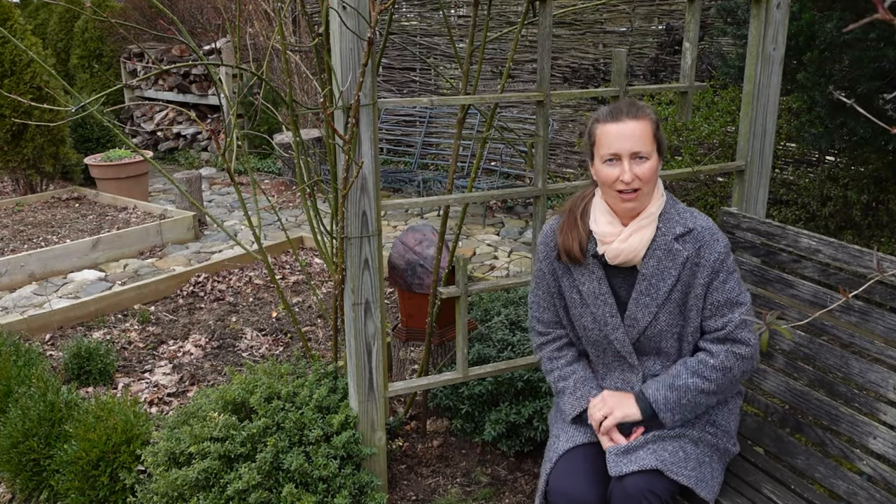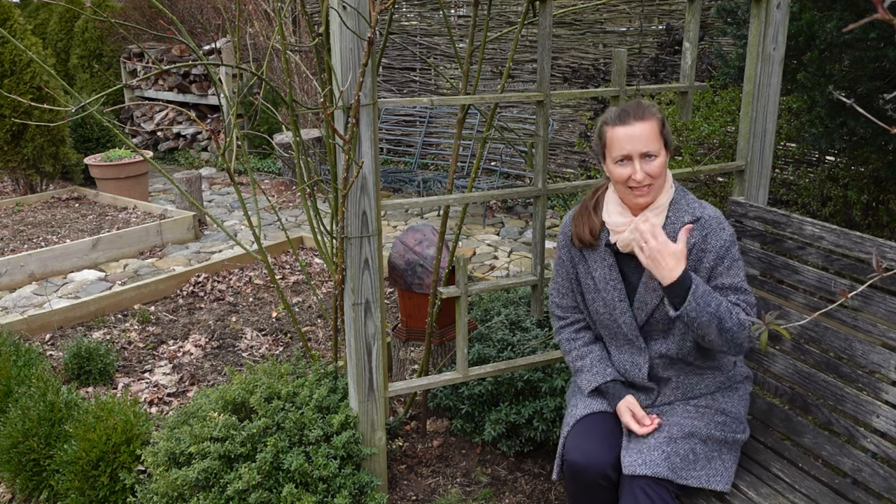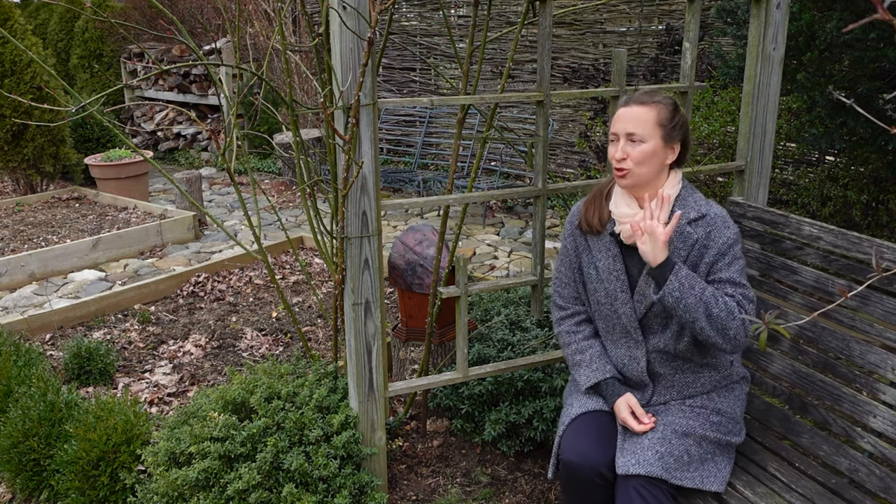My rose did not survive winter. What do I do? A question from a desperate beginner rosarian. And the quick answer would be: wait, don't do anything.